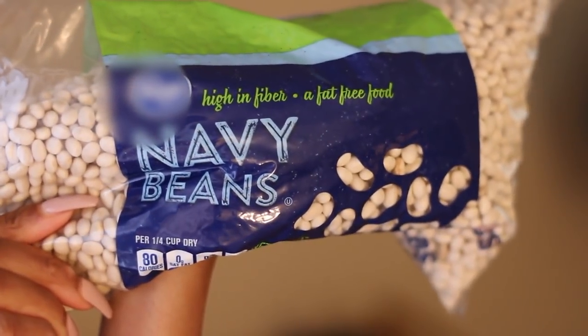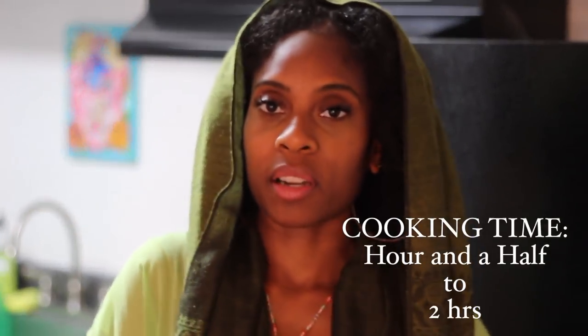Can you hear those beans boiling? Yes, those are the beans in the background boiling. These beans have actually taken a long time to soften, longer than usual. It shouldn't take that long — maybe an hour and a half. But if they don't get soft, they're probably bad beans, like stale beans or something.